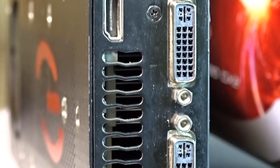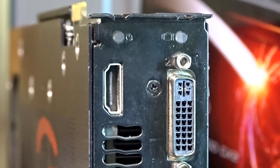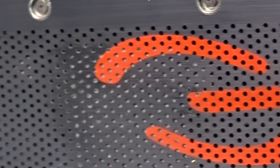Let's start with the exterior of this GPU. It was released a year after the 9800 GX2 in January of 2009, and in my opinion this is the best looking founder's edition ever.